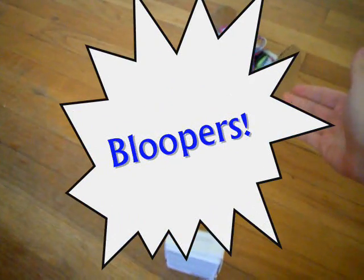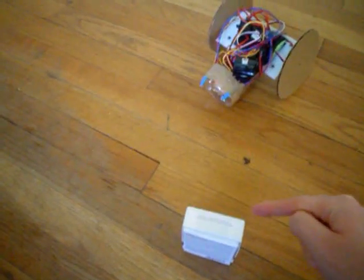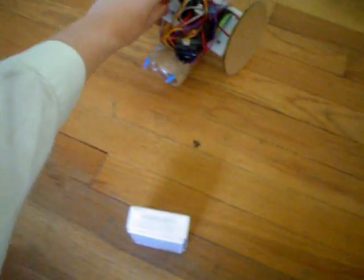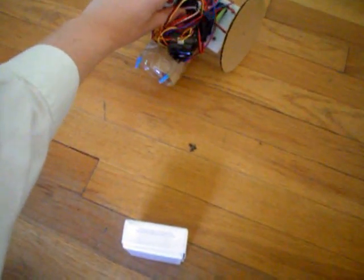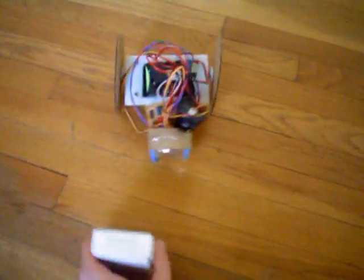Now we have the robot set up. The sensor is pointing at the object. The first thing that happens when we turn it on, it calibrates. It takes two seconds to calibrate, and then it goes for the object.